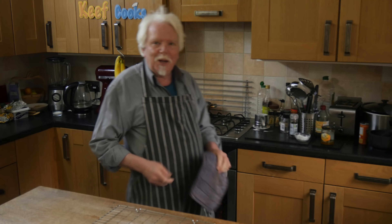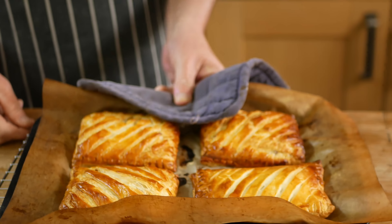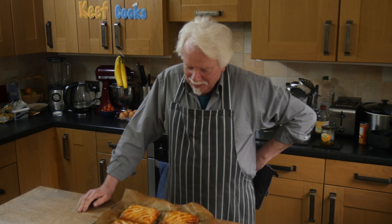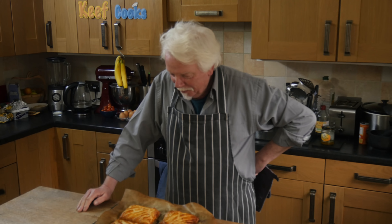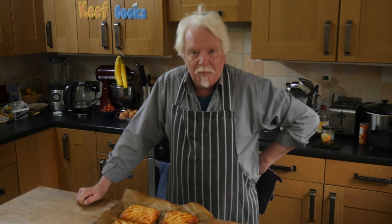Okay, time's up so let's get them out. Oh yeah! Well they don't look exactly the same as Greggs — I think they look better, but that's just me, I'm biased. Now I need to get those onto the wire rack to cool a bit before I can eat them.